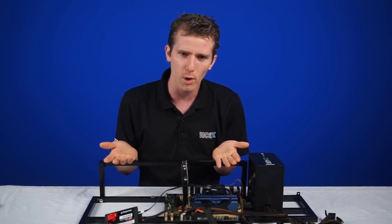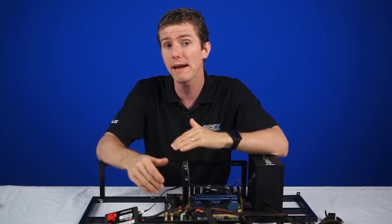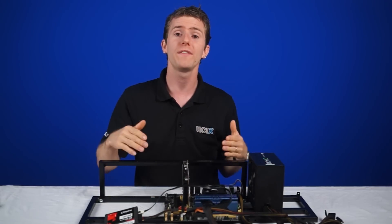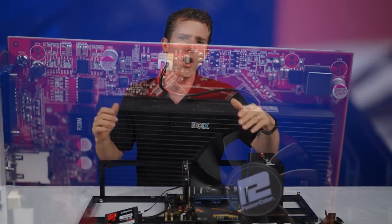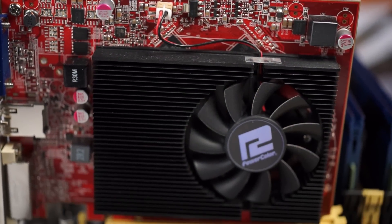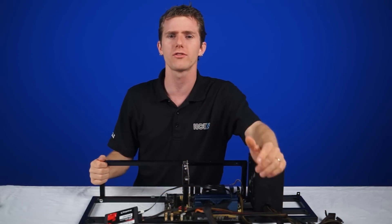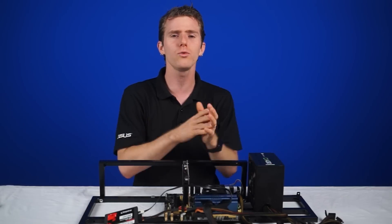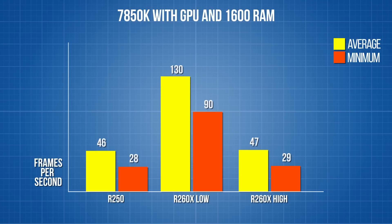But what if you want even more performance? APUs have a feature called Dual Graphics, where you pair your APU's graphics chip with its discrete video card counterpart. Here we have an R7250 — it's a compatible architecture that costs around $100. Running in Dual Graphics mode gives you an FPS boost: our average frame rate jumps to 46 with lows of 28.